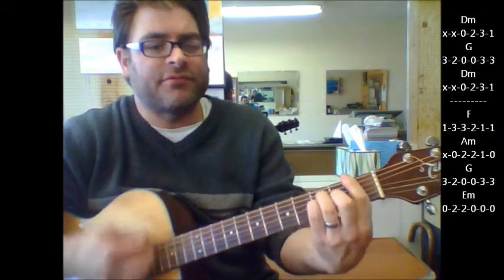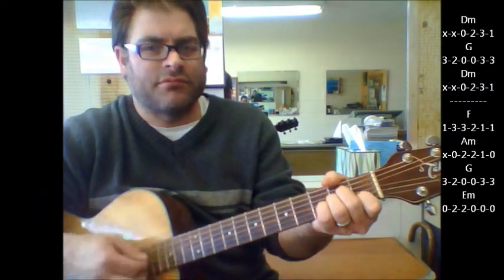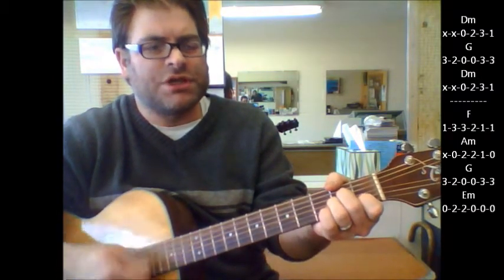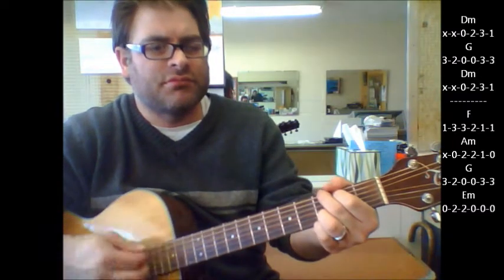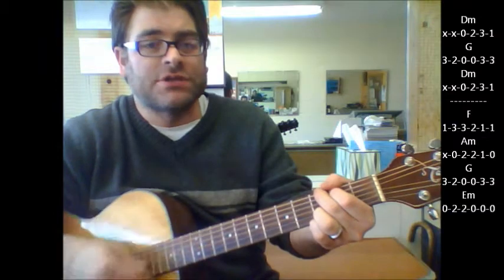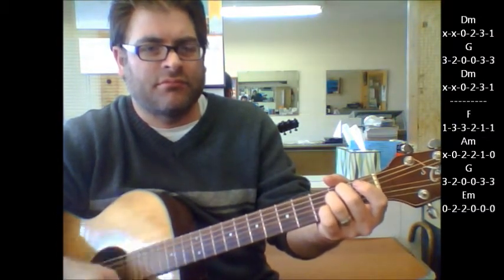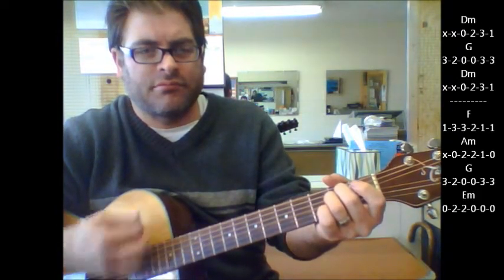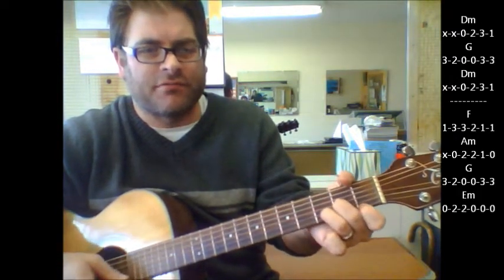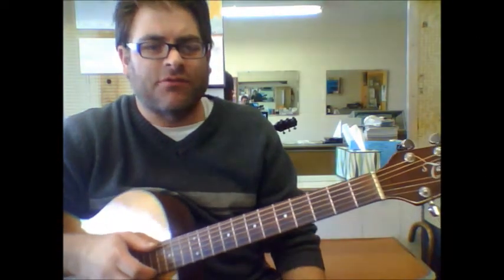And it goes to F, A minor, G. Then it's going to go to E minor, and it's back to D minor. So basically this progression is repeating itself quite a bit.